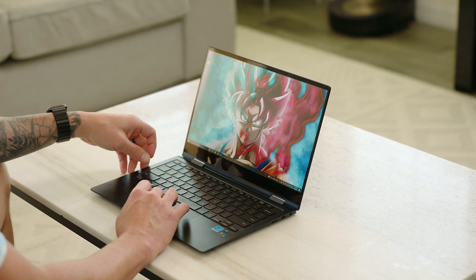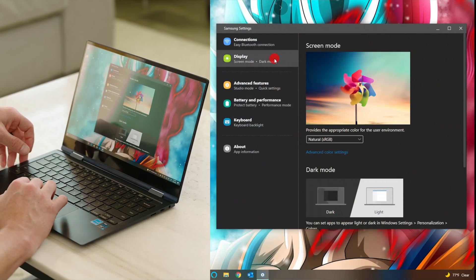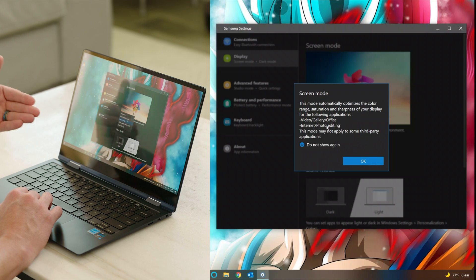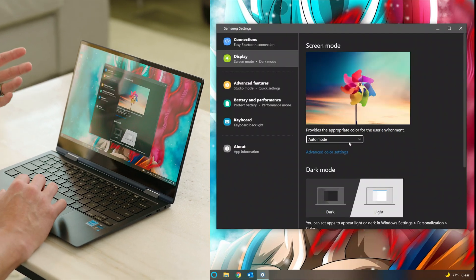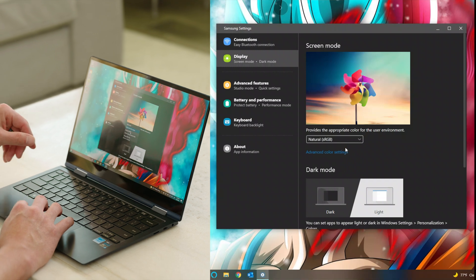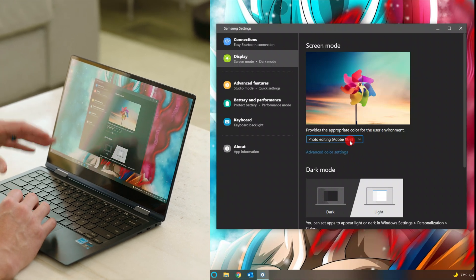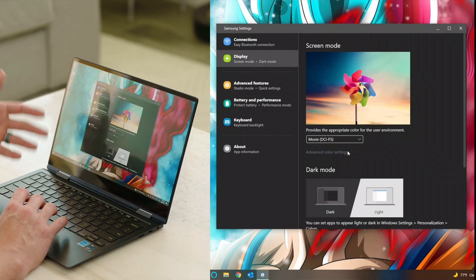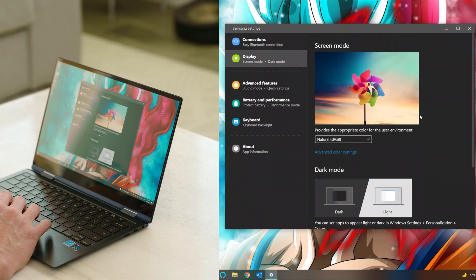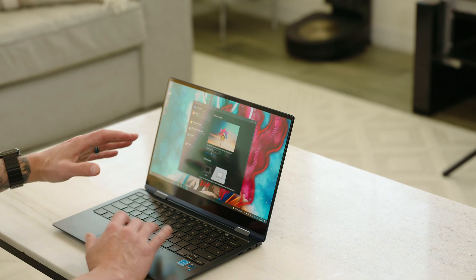To adjust the color profile, go into settings, go under Samsung settings, then go under display. Under screen mode you have multiple modes to choose from. By default the AMOLED native or vivid mode is selected — it gives you punchy colors and things become very vibrant, but it's not accurate. If you want the most accurate look, go to natural or sRGB mode — things become a little flatter but it's actually really accurate and will give you a great representation of what your photos or videos will look like on other displays. There's also a movie DCI-P3 mode, which is really accurate and great for watching content.